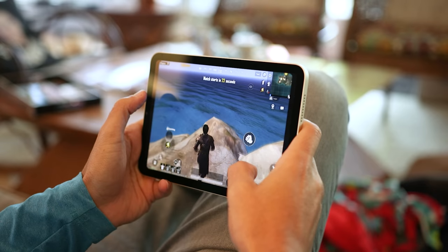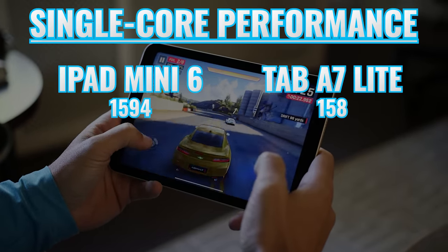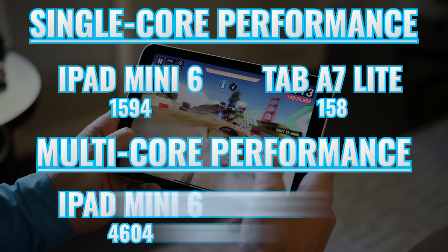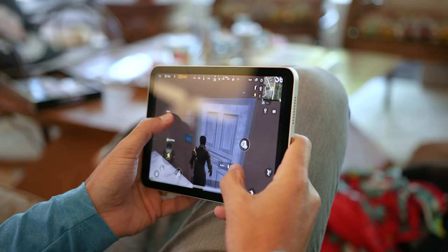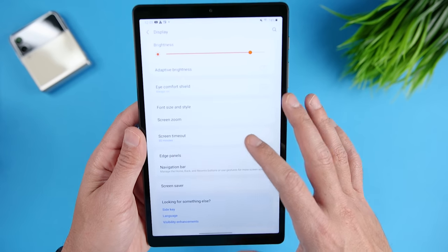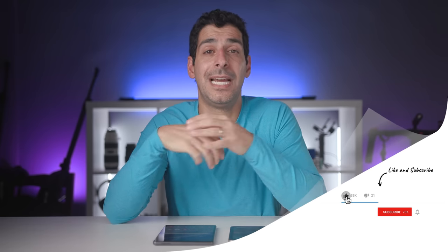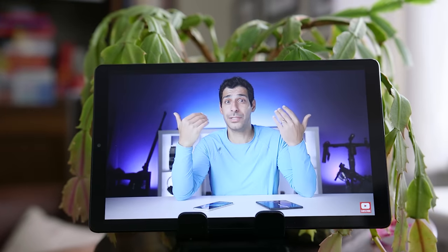Now let's talk about performance, where I expected the iPad Mini 6 to come out ahead. For single-core performance, we're looking at 1594 versus 158 on the Tab A7 Lite. For multi-core, it's 4604 versus 861. Sometimes the difference is small enough that you might not notice it, but here you will notice the difference in virtually everything — opening apps, using multiple browser tabs, switching back and forth, changing settings, and navigating the UI. The MediaTek MT8768 on the Tab A7 Lite is simply underpowered for what most users need today. If you're coming from even a decent phone, you will notice the lag.